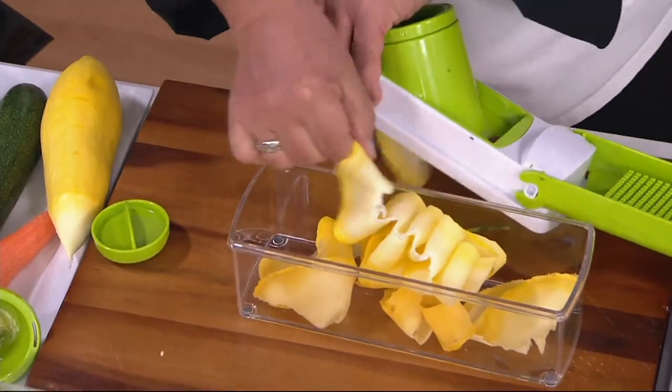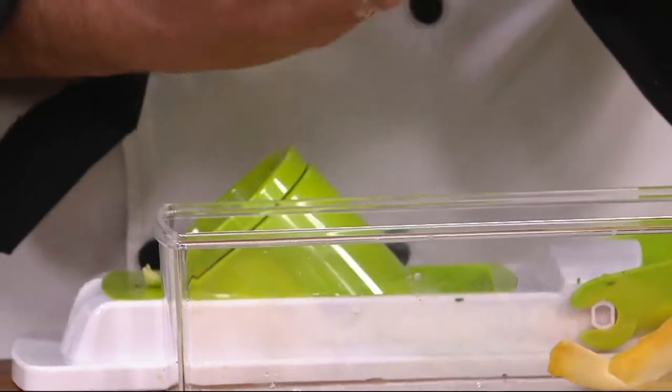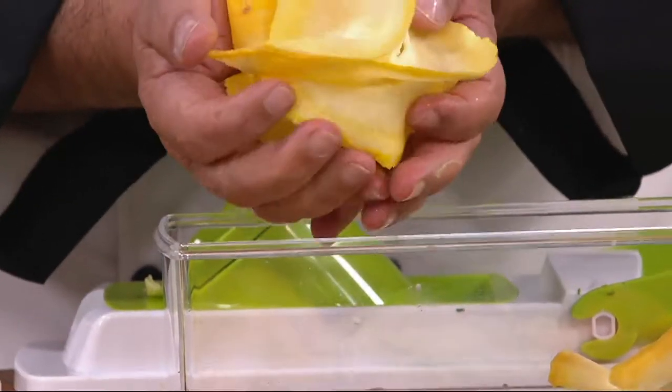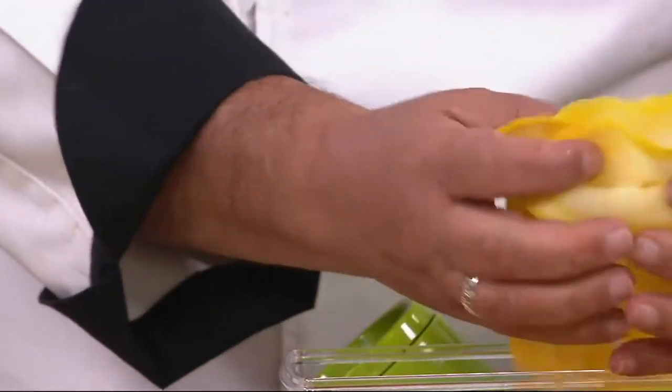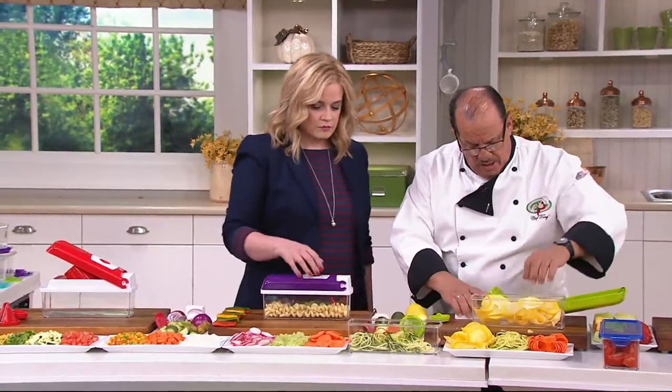Dishwasher safe on the top rack. For a vegetarian lasagna, or I like to sauté these with a little bit of garlic, fresh olive oil, a tad of butter, some oregano — it's just absolutely delicious. Simple and easy to do. One machine.